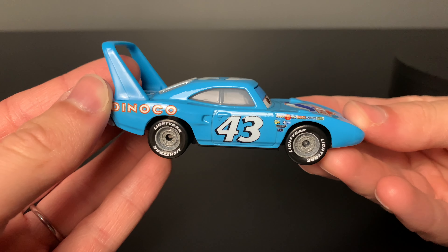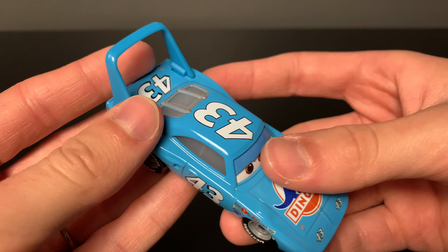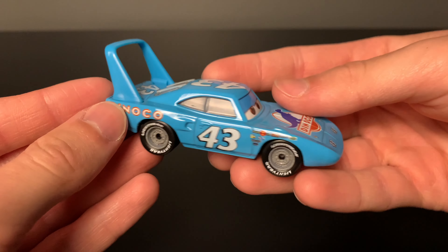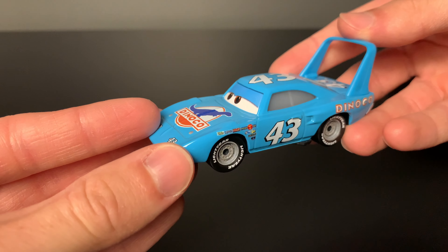With many of the new Thailand variants of these cars, they no longer have silver wheels. This is also true for The King — he has a gray bumper and gray wheels instead, which isn't too much of a difference, but I always did like the silver details, but I can make do with this.